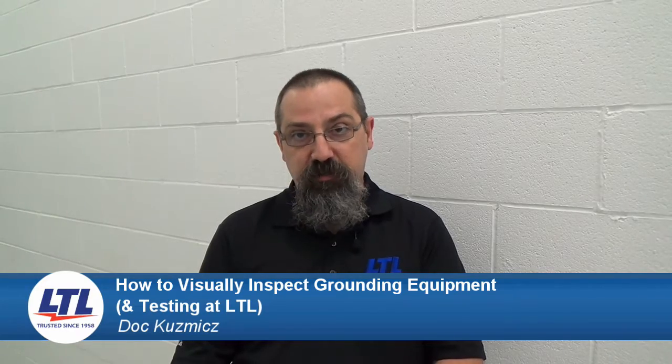Hi there, I'm Doc, Cable Tool Technician at Lyman's Testing Laboratories. Today I'm going to walk you through how to conduct a visual inspection of your grounding equipment and related parts, and show you what happens when you send in your equipment to Lyman's for testing and repair.